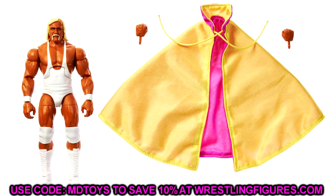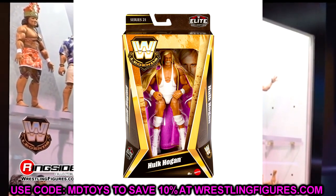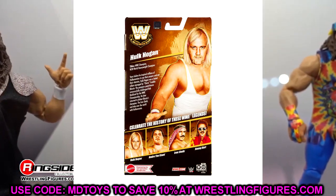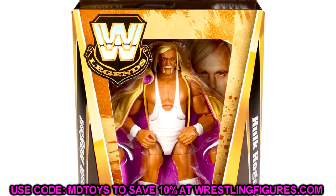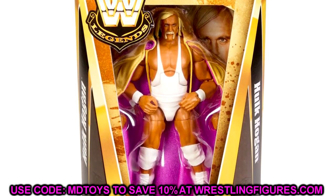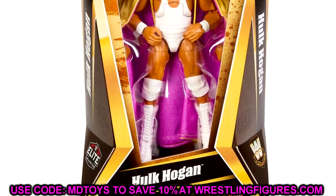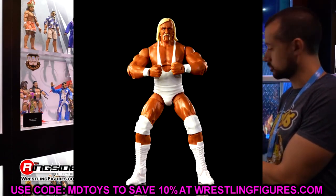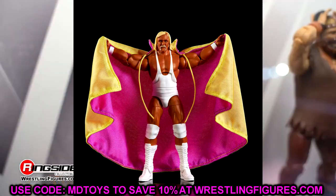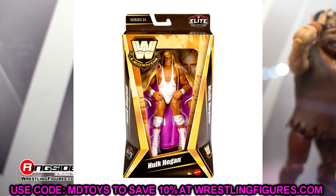Next we have new Legends figures with in-package images. Starting with Hulk Hogan in white gear — look at this packaging. It's a beautiful mix of old and new — they retained the old fonts, the Hulk Hogan nameplate, and the WWE Legends logo. This looks so much better than the new modern packaging, which kind of looks like knockoff figures. The figure itself looks great with the tan and cloth cape, and I know people are already going to be torso swapping this for an all-white American Made Hulk Hogan.